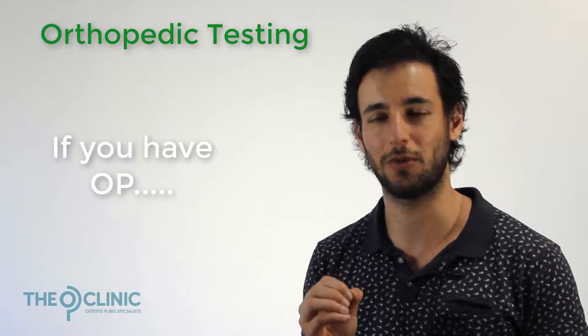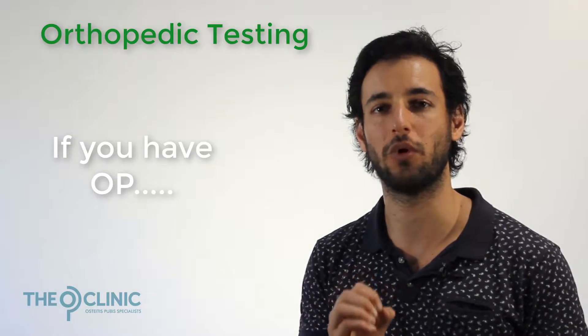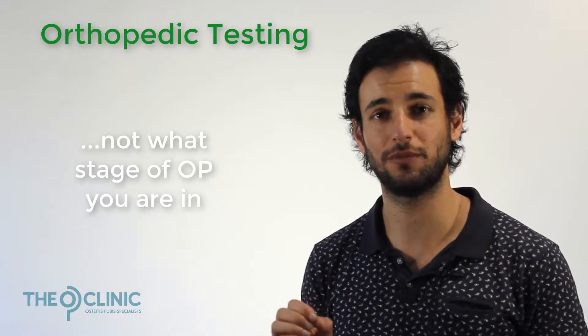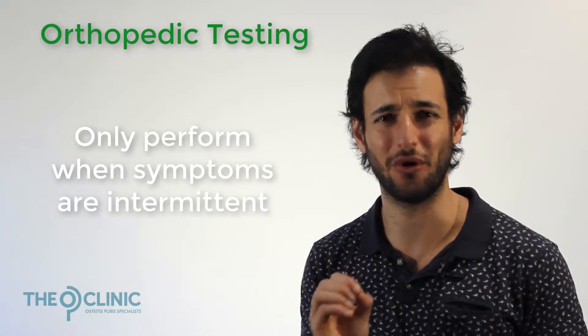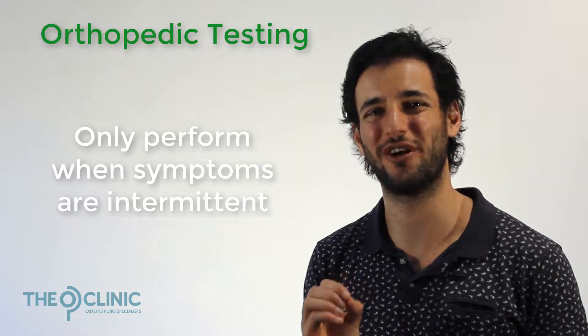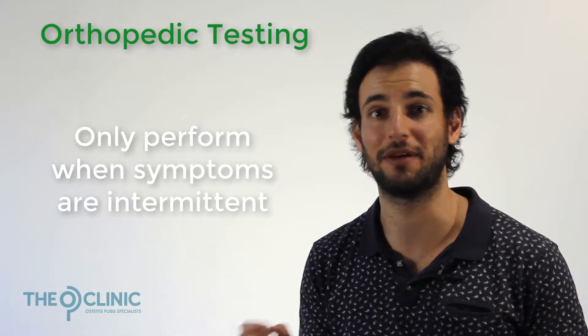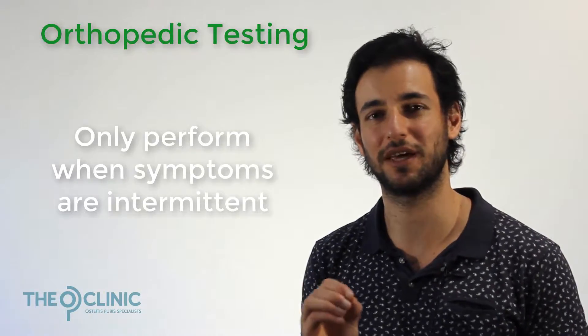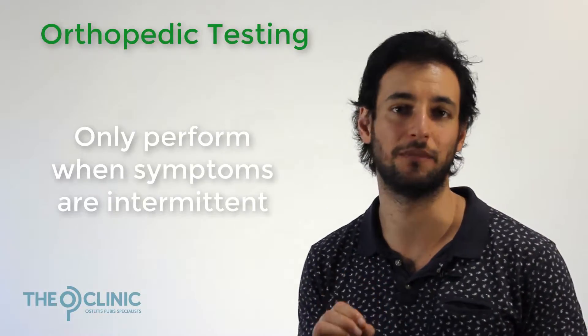Orthopedic testing will only determine if you have OP — it won't help you determine what stage of osteitis pubis you're in. So only perform it if you're in an extremely early stage of OP, you're very unsure, and symptoms only come up every now and again. The goal is to pick up OP very early and nip it in the bud.